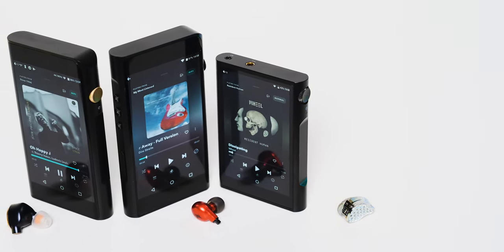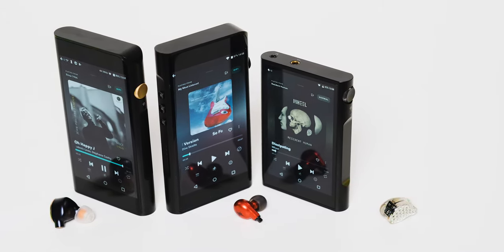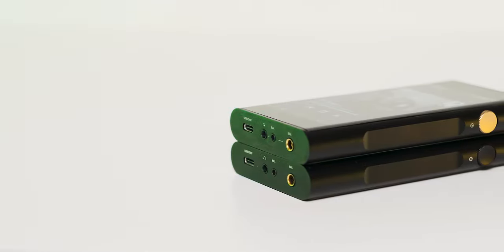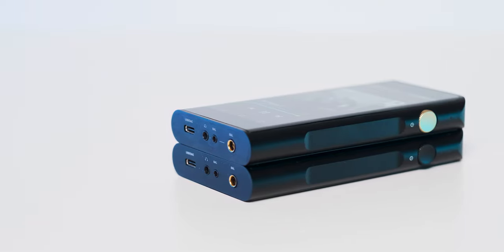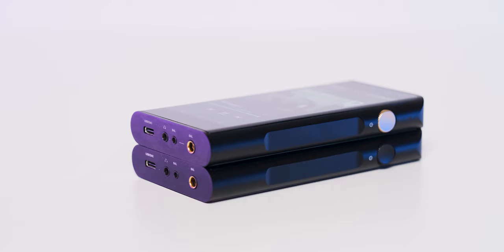You have your play/pause, next and previous buttons, three headphone jacks, a volume wheel, and that's it. Shanling moved all its inputs and outputs to the bottom for a clean, unspoiled look. From left to right there's your USB Type-C, your normal headphone jack, followed by two balanced outputs coming in 2.5mm and 4.4mm flavors.